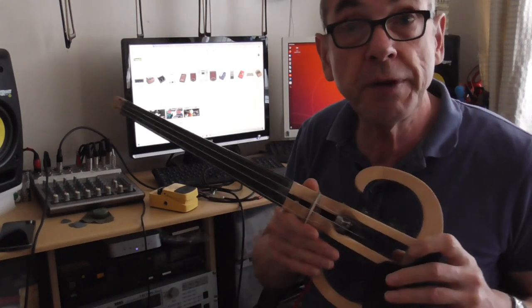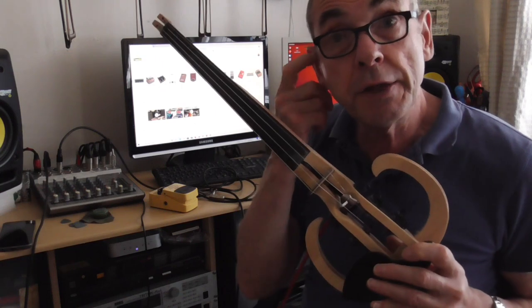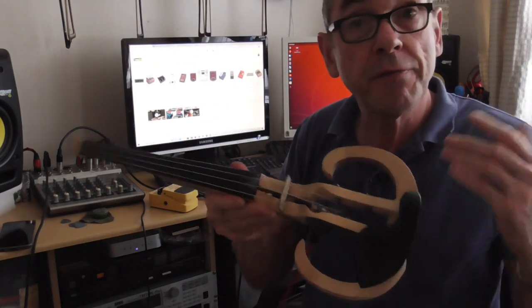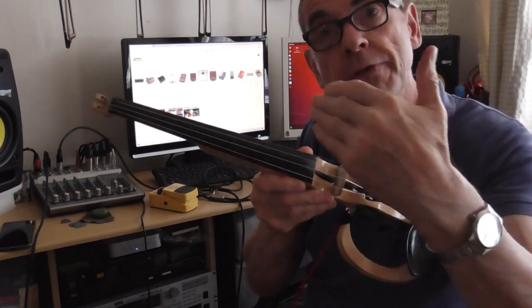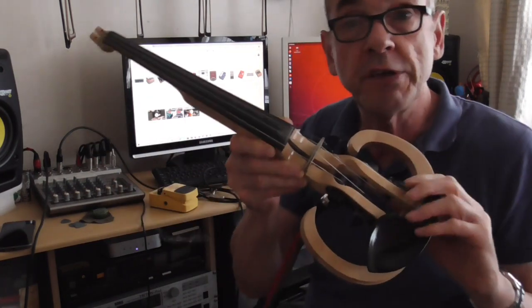And then perhaps add a little bit of reverb, and then you can hear exactly the difference that will make. So basically I shall try and improve the sound of the violin as we go through each stage.